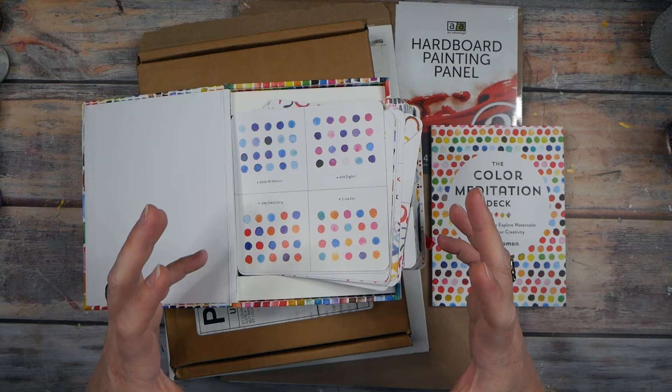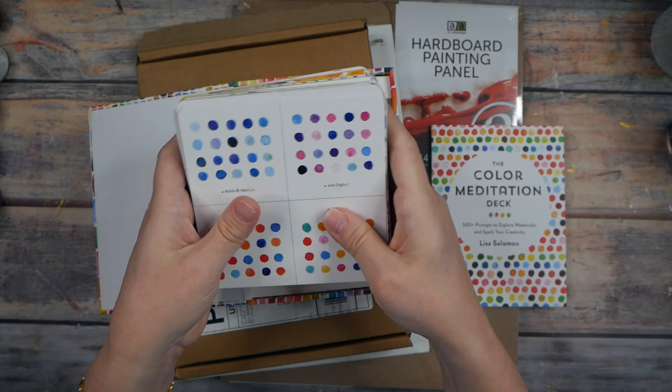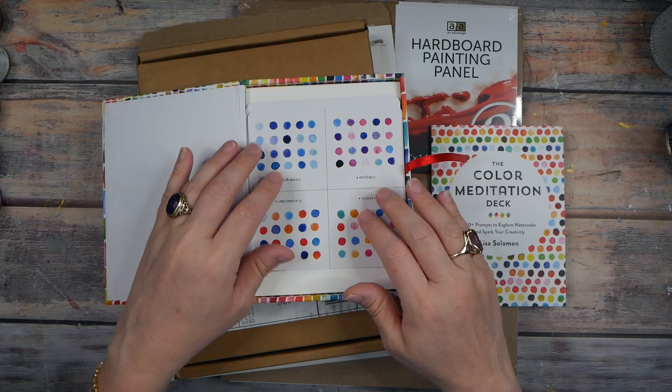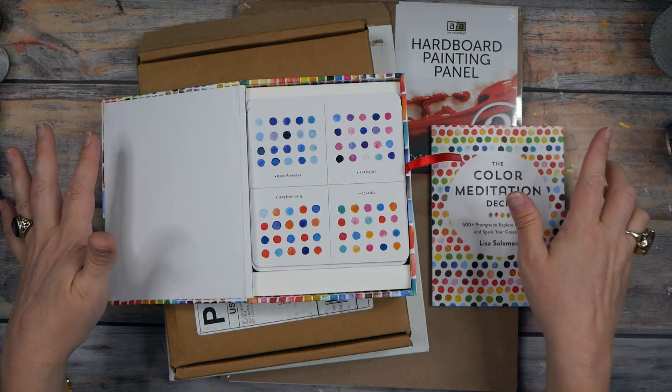This is super exciting to me. I have made art prompt cards myself and I have a little class on making your own art prompt cards with lots of ideas, so this deck really speaks to me — different prompts that I may not have thought of. You could randomly pick three cards and say 'okay, here's what I'm creating with today,' and it just seems super fun.